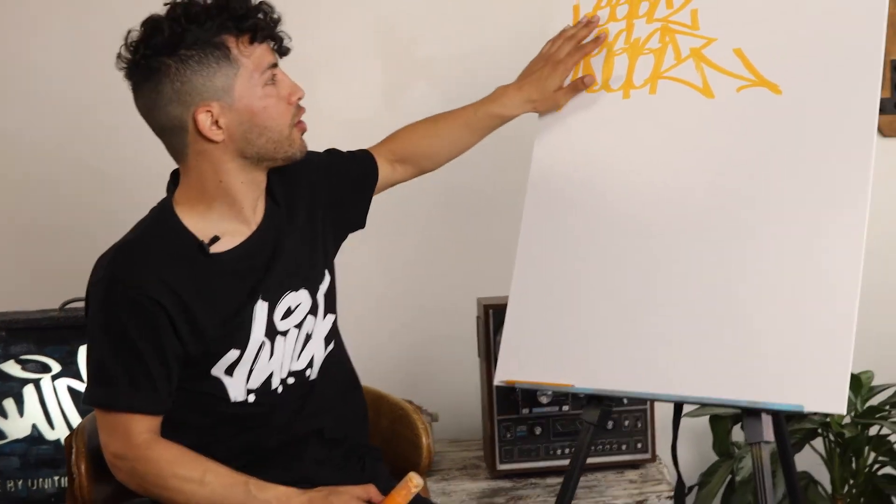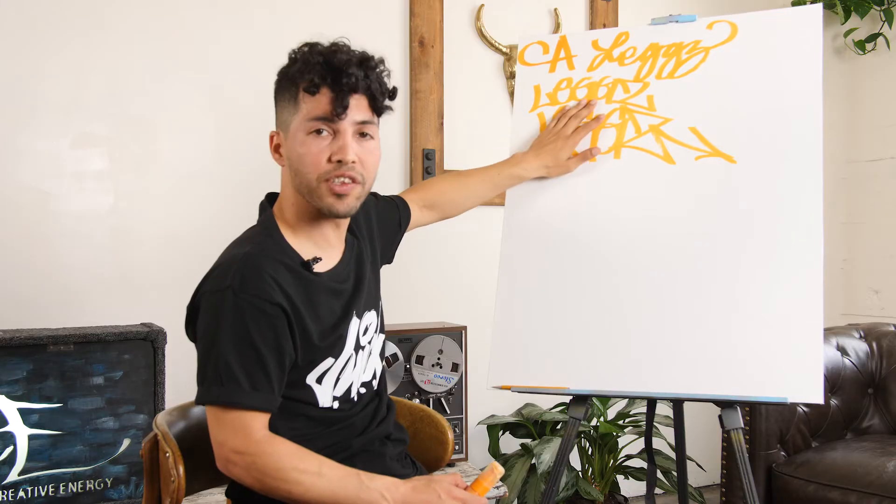So that's it for lesson one. Next lesson, we're going to talk about bubble letters and how we can use your simple hand style and turn that into a bubble letter.